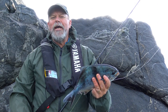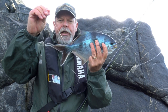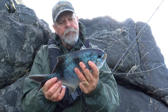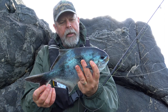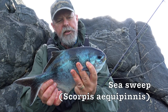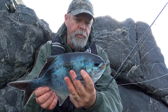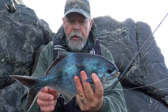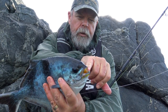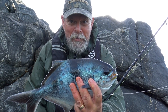Well, you never know what you're going to catch off the rocks. I swapped over to a paternoster rig with the sinker on the bottom and a little dropper — there's a fair bit of kelp here and I was getting snagged up a little bit. And I've pulled up a sea sweep. Now these are a southern species, quite common in Victoria and South Australia and the southern end of Western Australia. But I've never actually caught one here on the south coast of New South Wales before. They're quite separate and distinct to our common sweep that we get in this part of the world — much more heavily built, with a little bit of yellow around the mouth and a couple of bands. Apparently they're pretty good chewing, so I might keep this one.